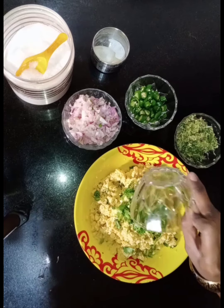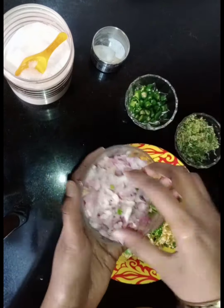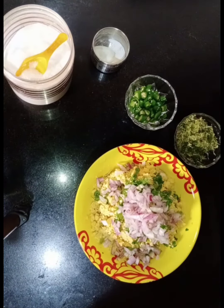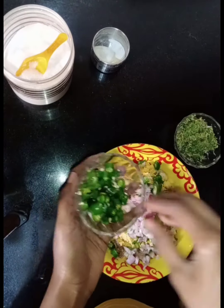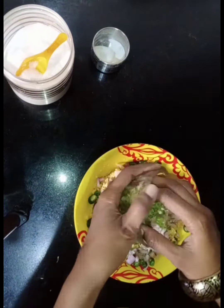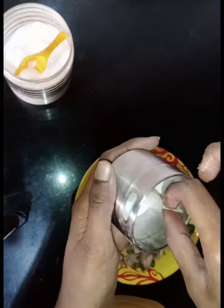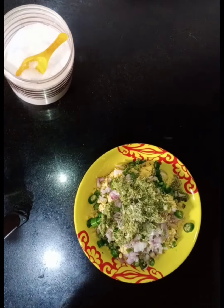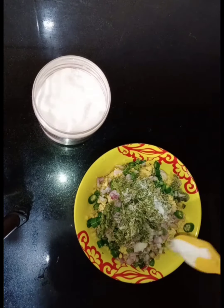Let's start adding all the ingredients. I'm using one cup of coriander leaves, one large size onion, and green chillies according to your spice preference. At last I'm adding the paste and a pinch of cooking soda. Add salt according to your taste and mix all together.